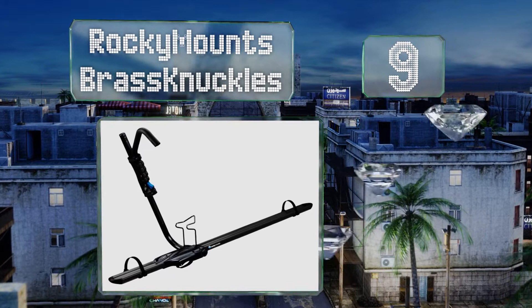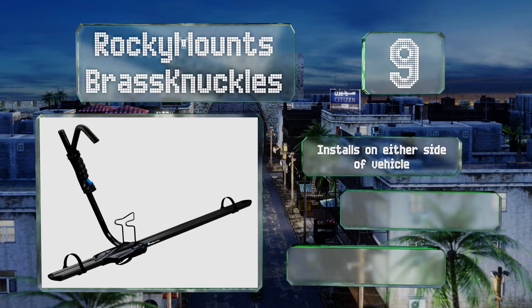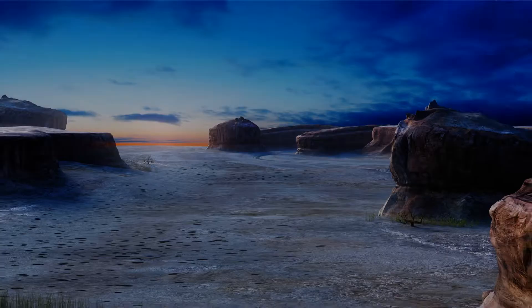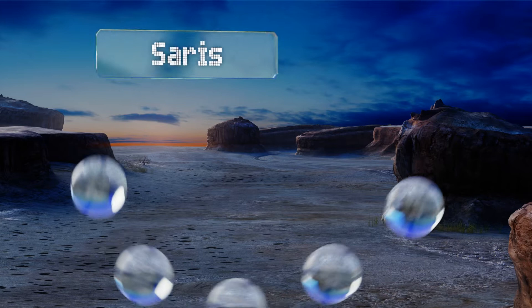At number nine, if you have roof bars on your car and want to maintain full visibility out of the back window, the Rocky Mounts Brass Knuckles is worth considering. It fits most models of crossbar from Thule to Yakima, and its hook holds things securely in place. It installs on either side of the vehicle and is compatible with fat tire adapters, but the arm can be tough to manipulate.